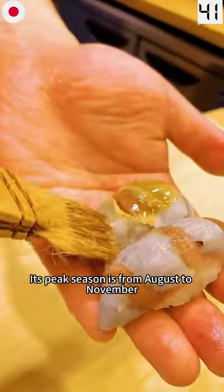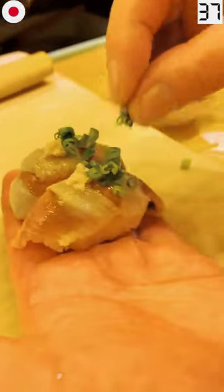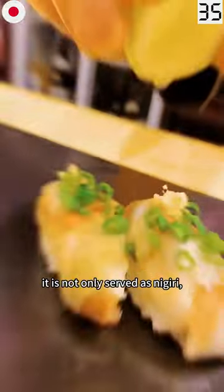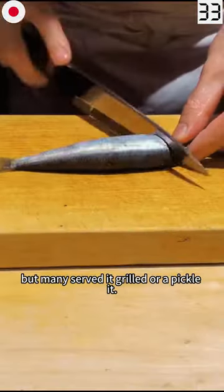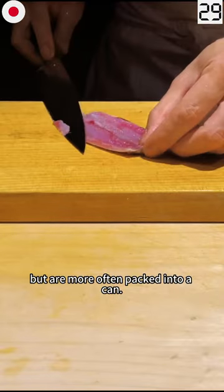Its peak season is from August to November, and it is extremely high in omega-3. It is not only served as Nigiri — many serve it grilled or pickled. Sardine can be eaten raw but is more often packed into a can.